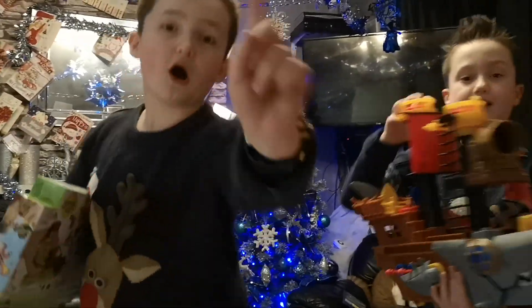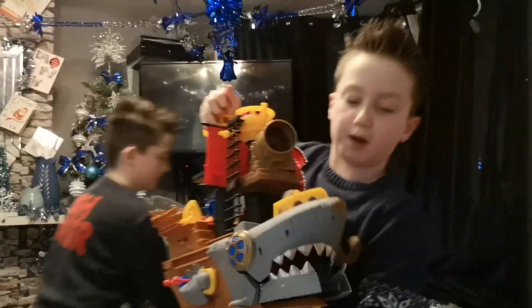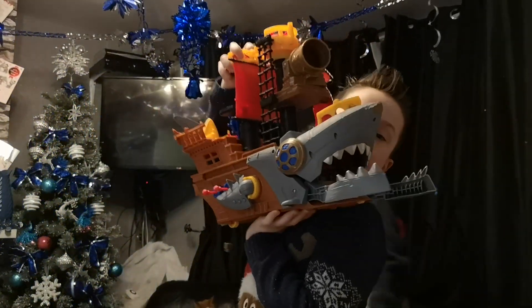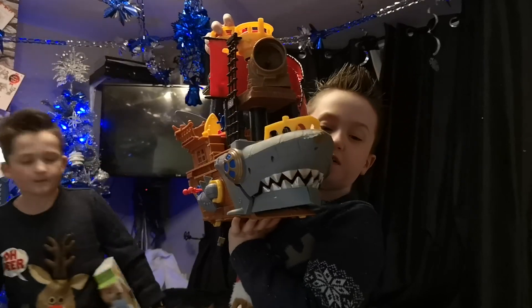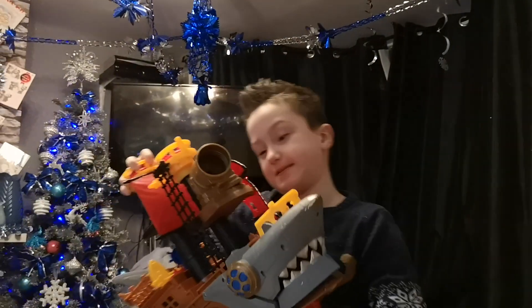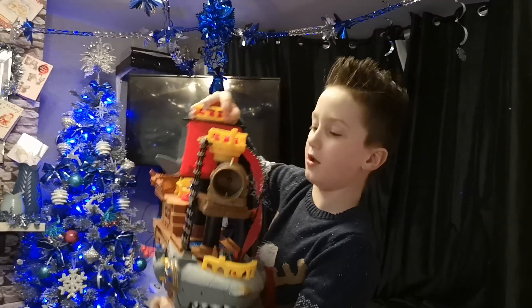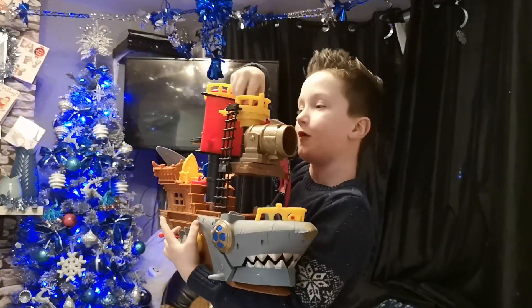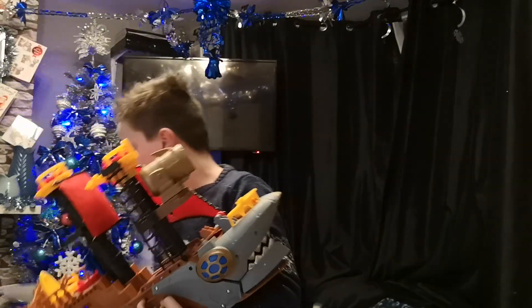Here we go! This is the toy chomp pirate ship. When it does this, it opens its mouth and then it captures the predator and keeps it in its mouth. And this part — when you do this, it turns the power pad, and when you push it down, it shoots.